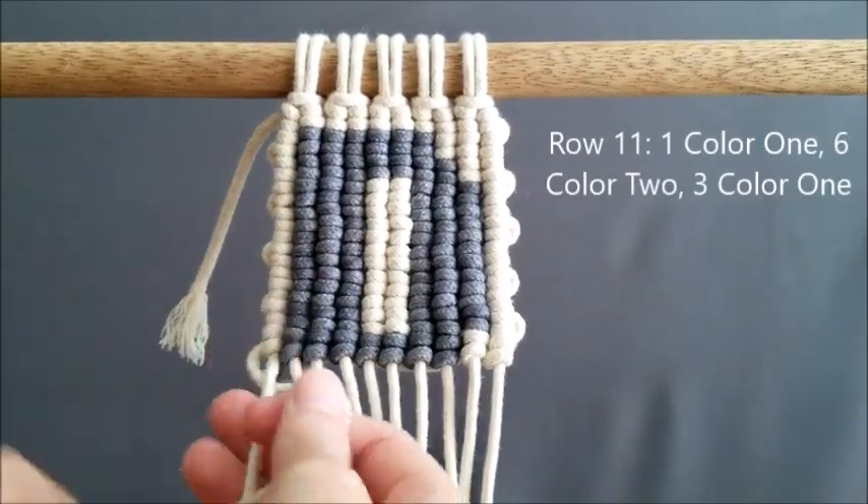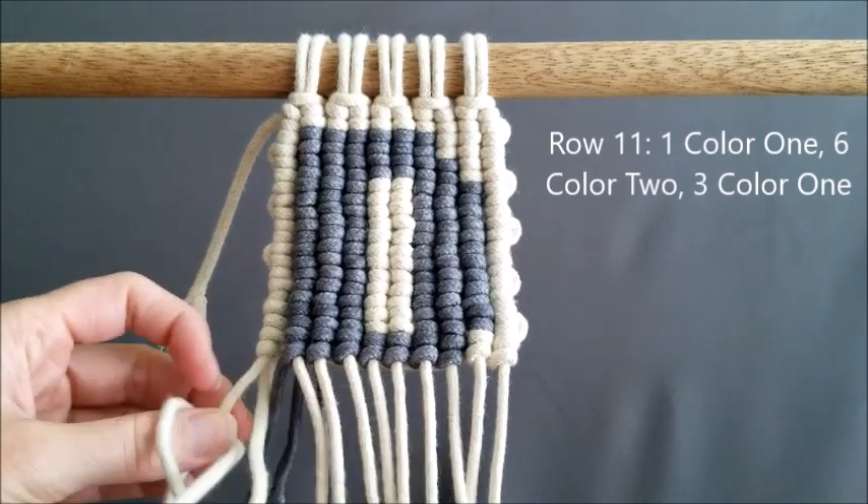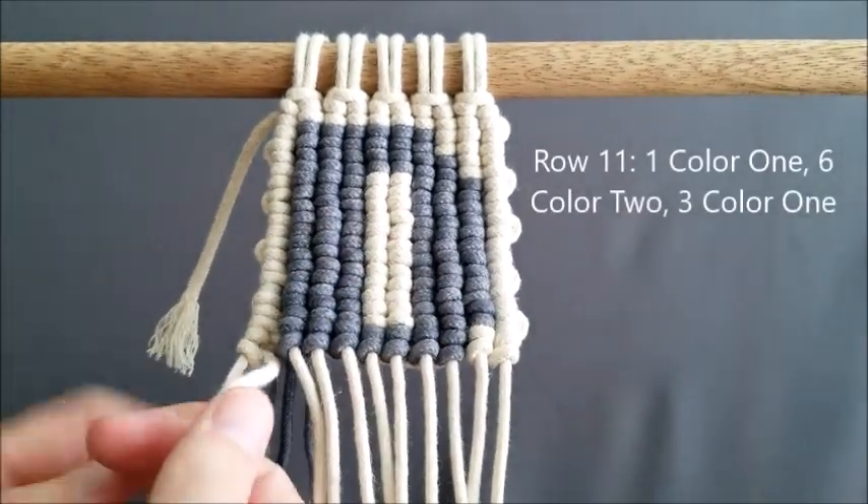Row 11 is going to be our last row that we have any color changing. We are going to do 1 of color one, 6 of color two, and 3 of color one.